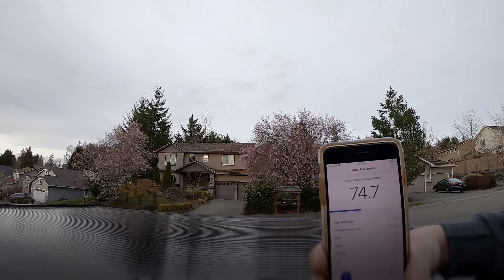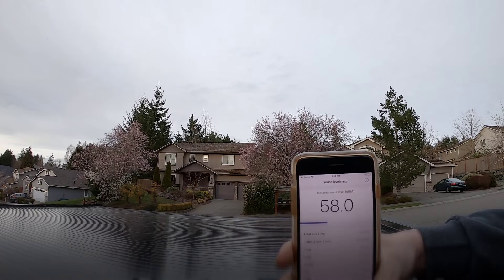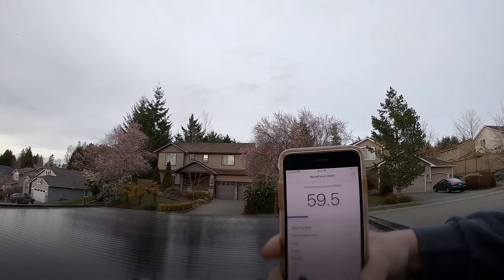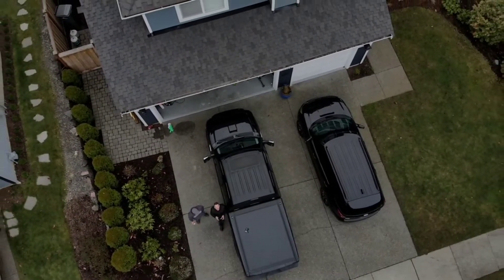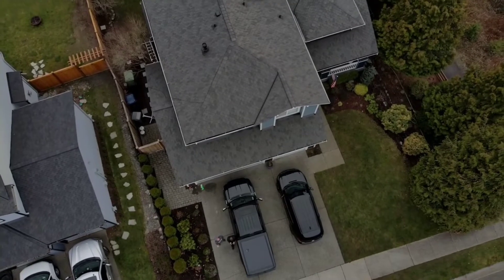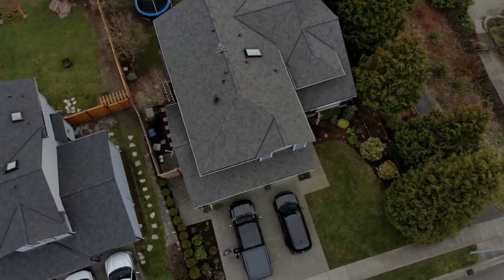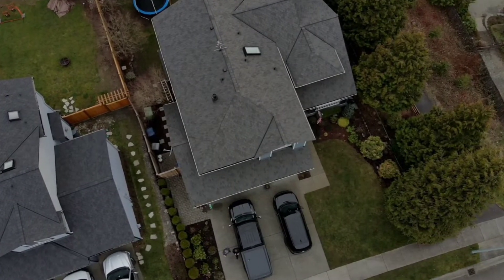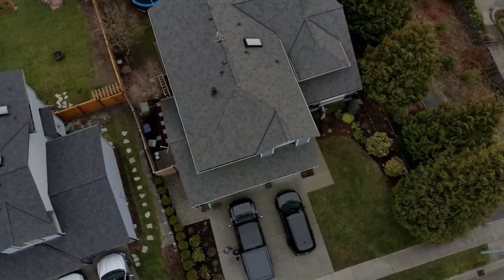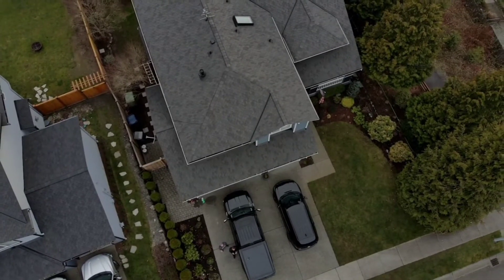You hear it ripping a little bit when it goes up. There's 30 feet. Now I'm going to tilt it back so we can go up to the front. I think it is quieter — definitely. You still hear it rip a little bit when it climbs, but when it hovers it's quiet. There it is at 100. Come back down to 80. I've seen all I need to see — they're definitely quieter.